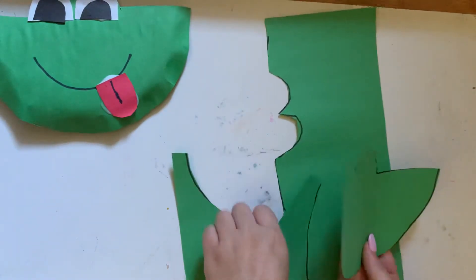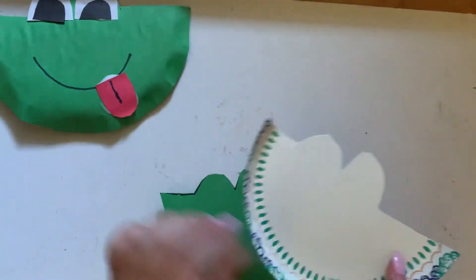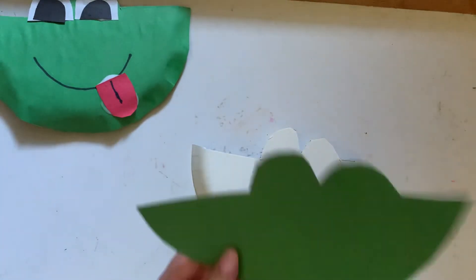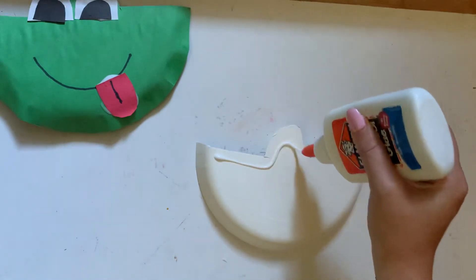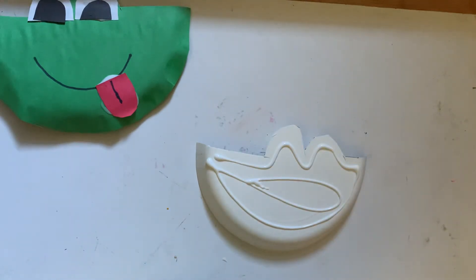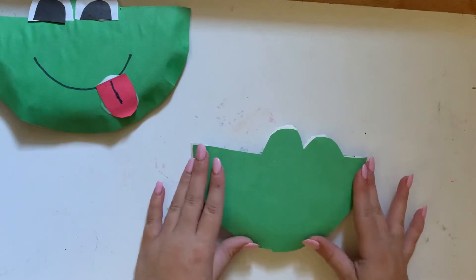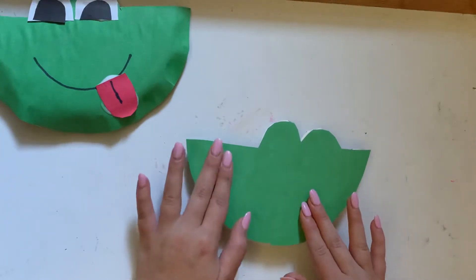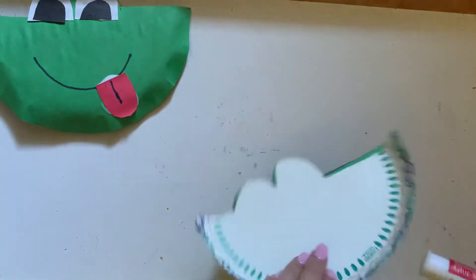There we have the green body for our frog. We are going to take our paper plate and flip it so the side you would eat food off of is facing down. Now we take the green paper, line it up to where the eyes are, and apply the liquid glue to the paper plate. Then we take the paper and apply it like so.